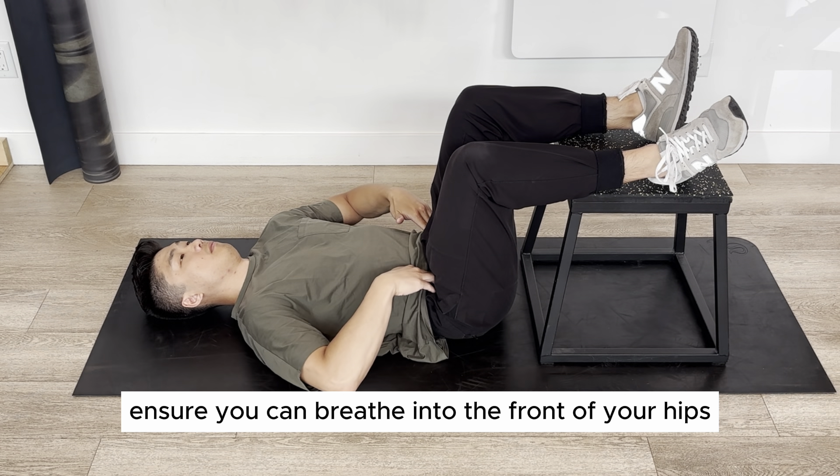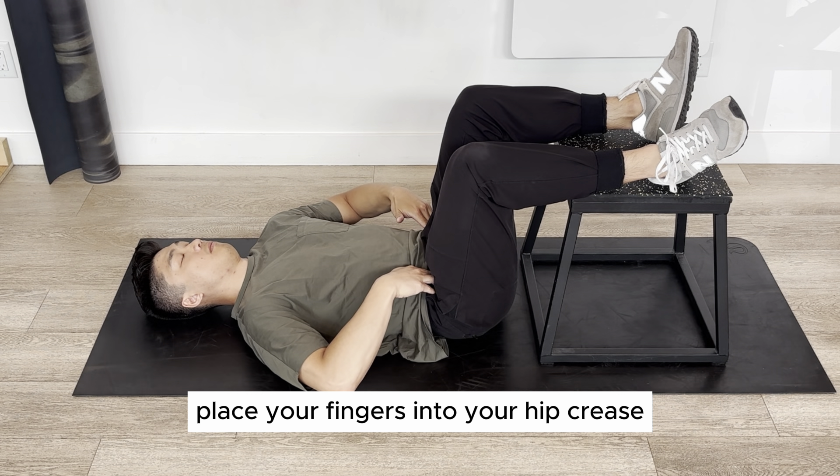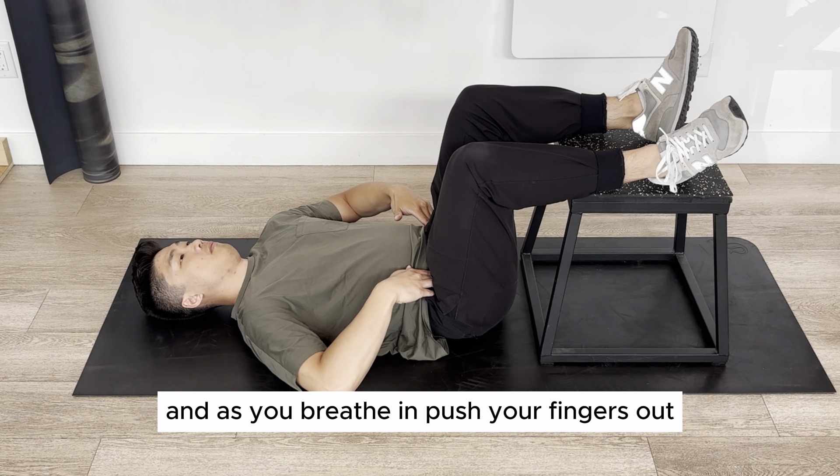Lastly, ensure you can breathe into the front of your hips. Place your fingers into your hip crease and as you breathe in, push your fingers out.